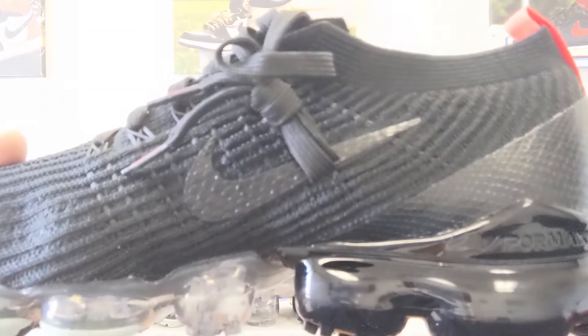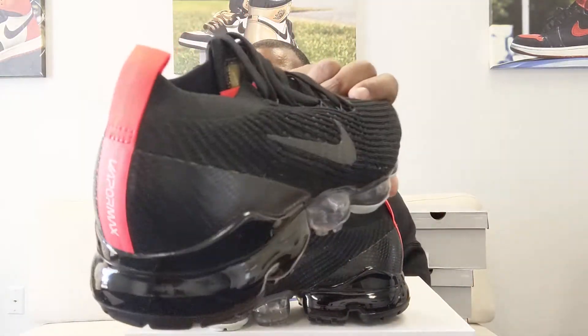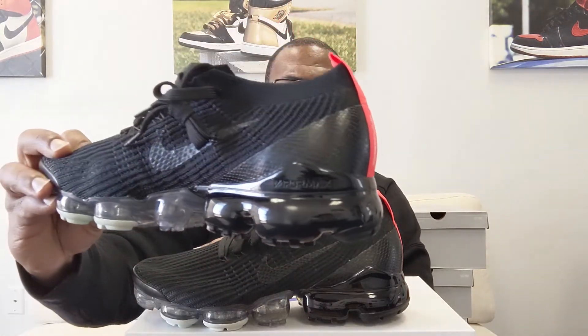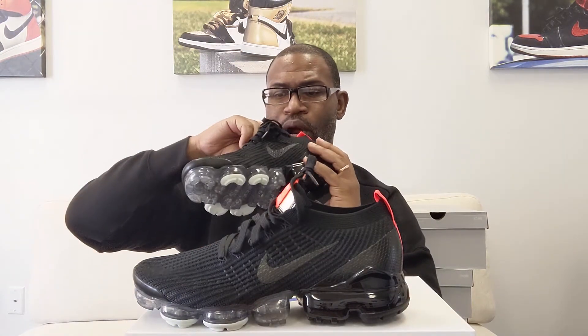See the swoosh — it has that snakeskin print, and then the heel also has that snakeskin. So it's a VaporMax snakeskin look from Nike. That's it. You'll probably get these fairly cheap — I think they're going to sell. See you guys on the next one, peace.